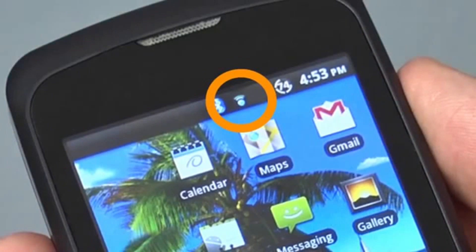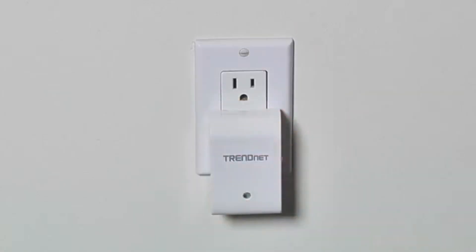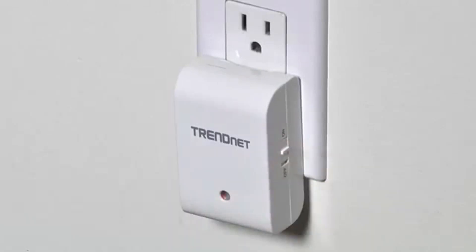From your router on your mobile device, plug in the TEW-713RE and turn it on. The extender is so compact it doesn't get in the way when plugged into an outlet. Next,